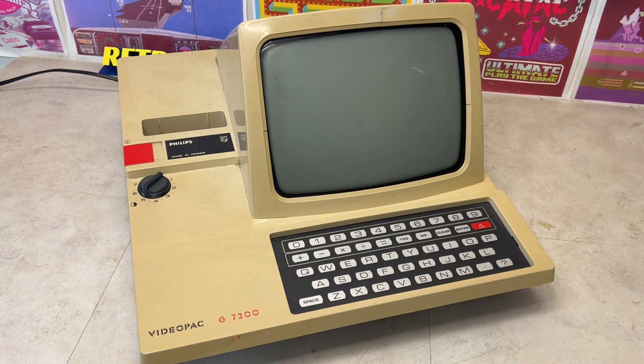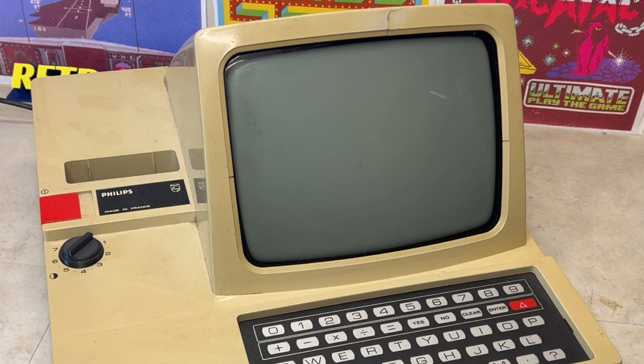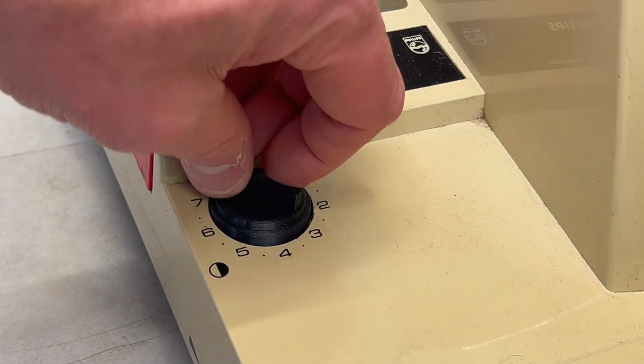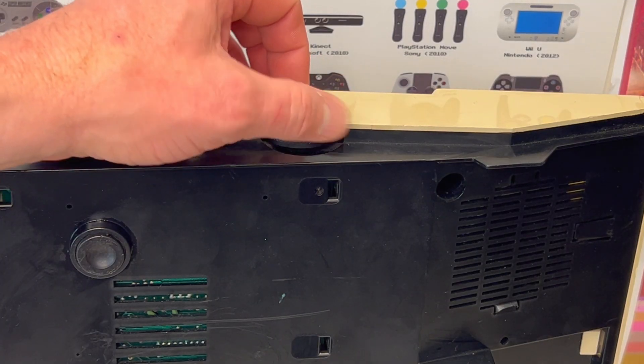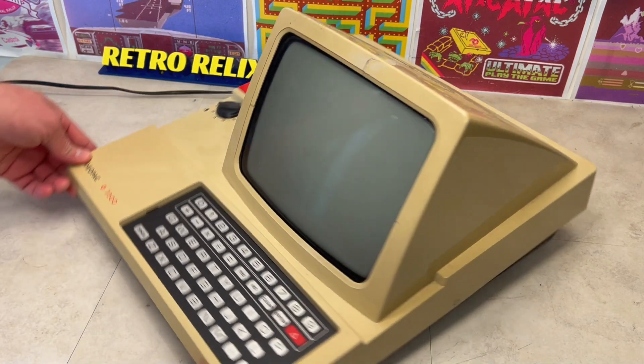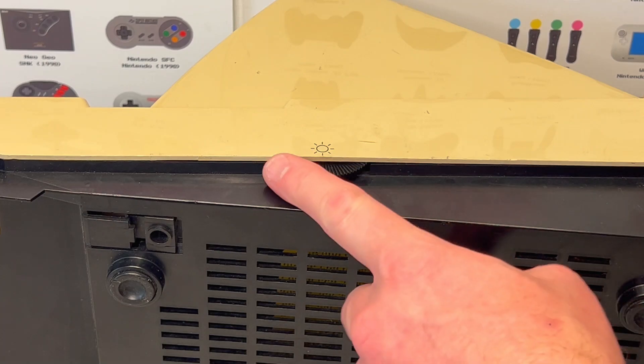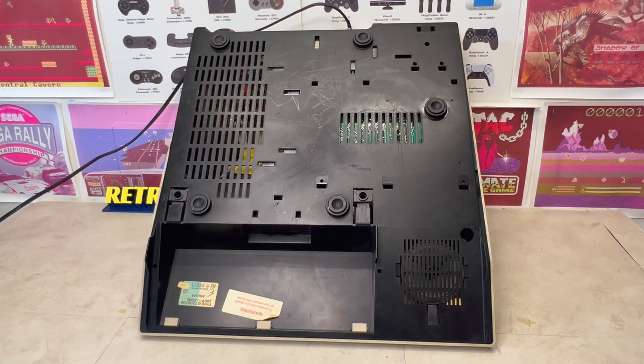Five years later, Philips released the G7200 in 1983, which was essentially the same cartridge-based system but with an internal monochrome 9-inch CRT display. Which is why there's a contrast and volume selector, and on the other side a brightness control.